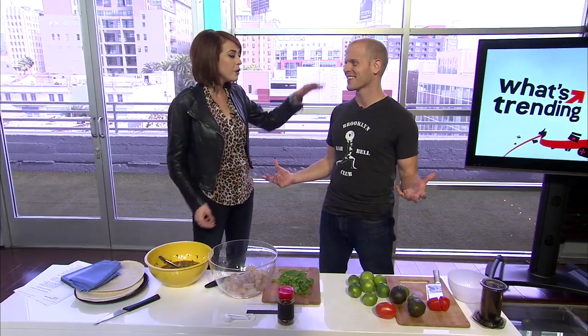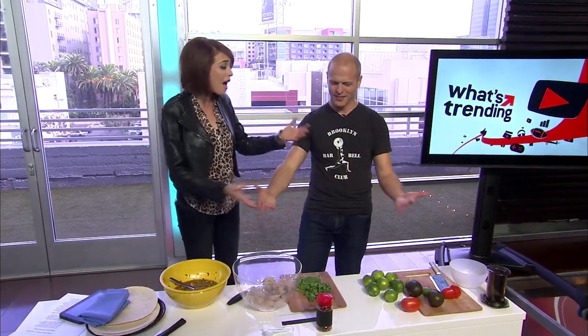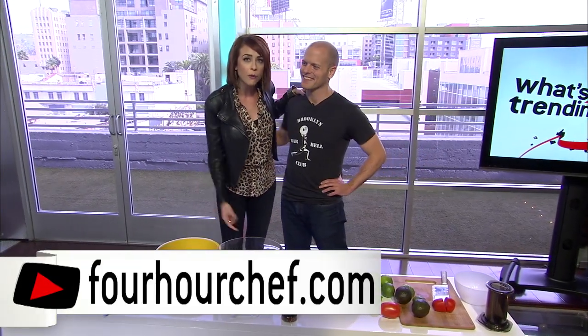Tim, you rock — it was such a pleasure having you on today. Thank you! The book is The 4-Hour Chef: The Simple Path to Cooking Like a Pro, Learning Anything, and Living the Good Life. It's available on Amazon this Tuesday, but not at Barnes & Noble. For more info, check out 4HourChef.com or follow him on Twitter at @tferriss. We're done! Thanks, guys!